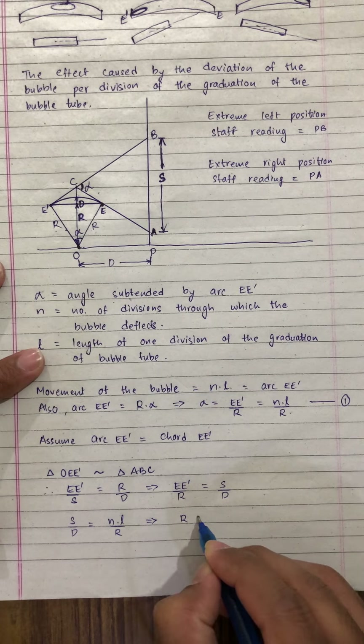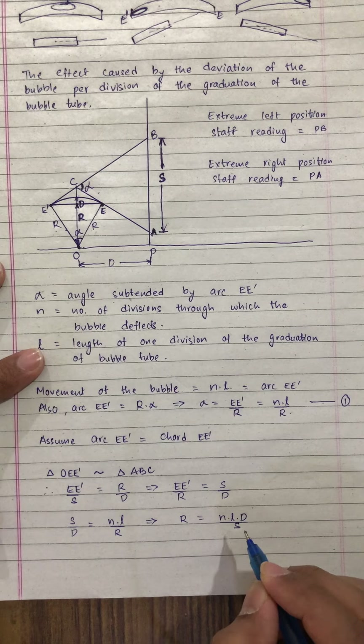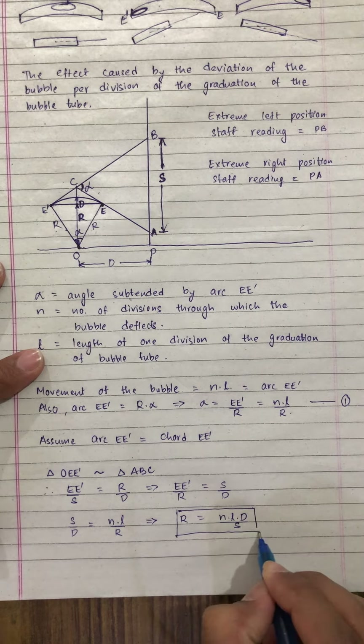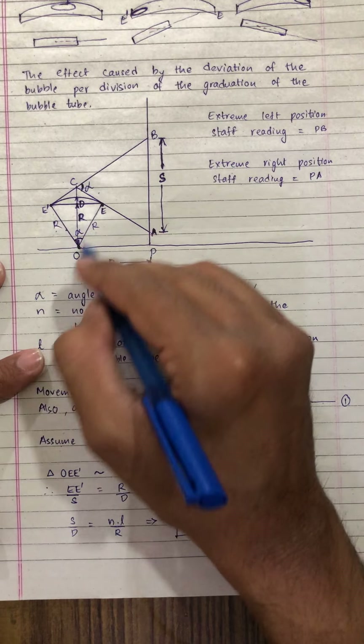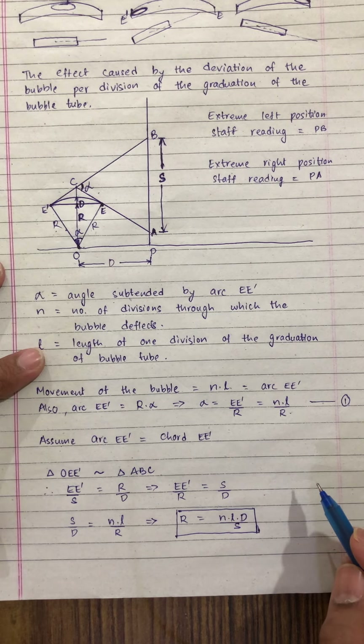Since E E dash upon R is N L upon R from equation 1, and here E E dash upon R is S upon D, we can write S upon D is equal to N into L upon R. Hence, we get R is equal to N into L into D upon S. This is the radius of curvature of the bubble tube.